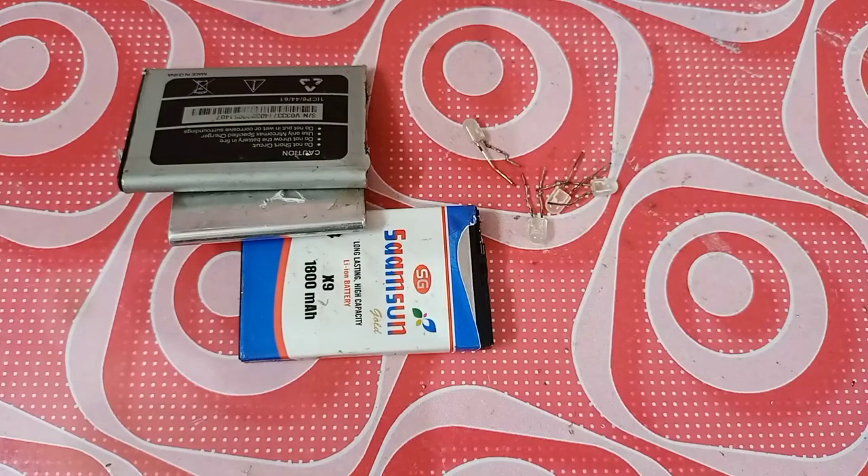Hello everyone, today we have parallel connection and series connection. We have a battery with plus and minus, and plus and minus. This battery has voltage stacked — 30mAh — so this battery has a plus point and a minus point.